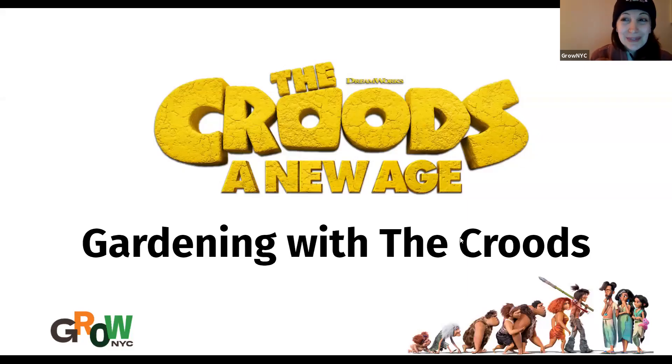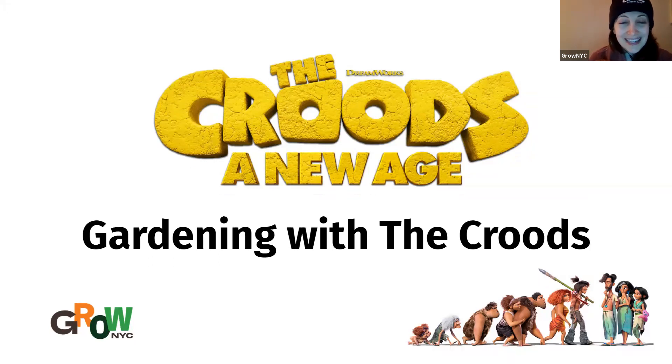Hi everybody! My name is Kristen and this is Laura and we are with GrowOMYC. Today we are celebrating the release of The Croods: A New Age. Many thank yous to our friends at DreamWorks and The Croods for sponsoring this workshop today called Gardening with The Croods.